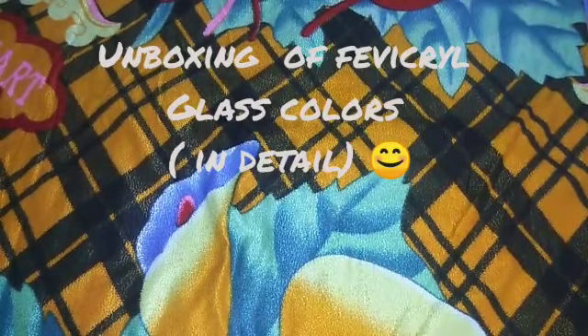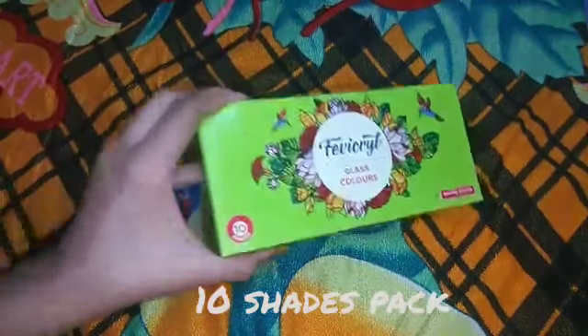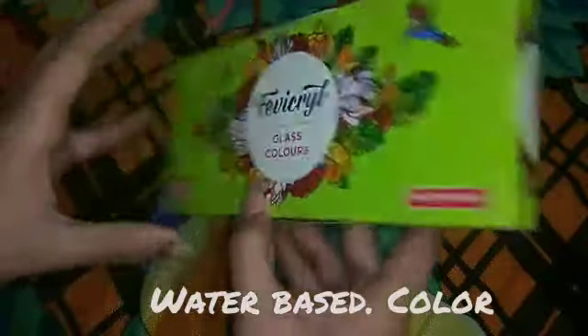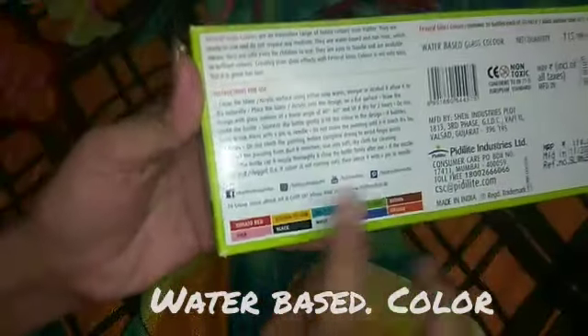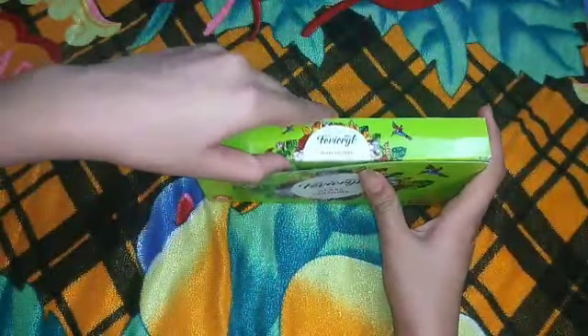Hi guys, welcome back to my channel. In this video today there is an unboxing of glass colors with a full review. Here's my pack with 10 shades of glass colors, and these are water-based colors. The pack includes instructions for use and the shades which you will be getting.